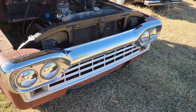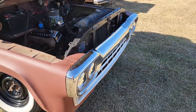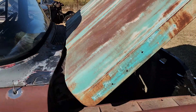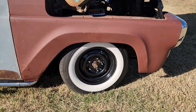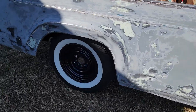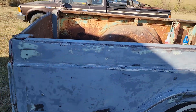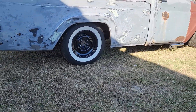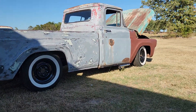We swapped out the two-ton grill — put the 60 two-ton grill in it. Put the hood off of the two-ton on it. Summit Racing steel wheels and Coker whitewalls: 215s in the front, 235s in the back to give it a little more aggressive stance. Which I think we nailed that — the stance is pretty killer on it.